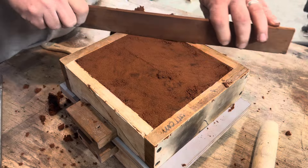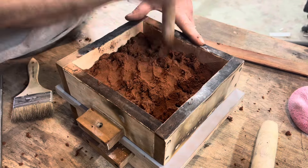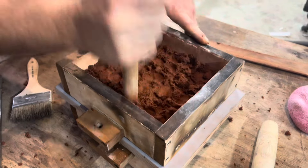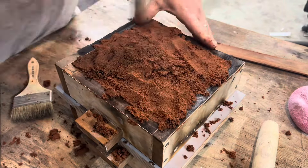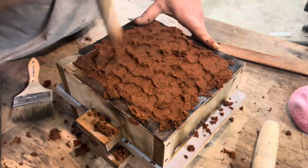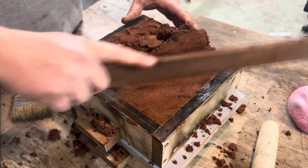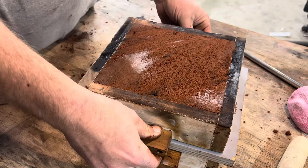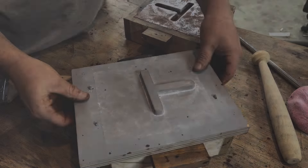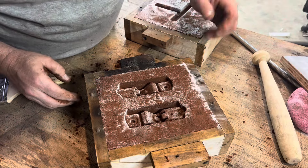Once the sand is packed, it's time to skim the top off flat. If you don't skim it off flat, when you flip it over it can actually break loose. Add some more releasing agent and do the same thing to the other side. Again, it's very important that you pack this sand tight. And again, skimming the top off. This is where I'll actually put in the sprue, the vent holes, and the pouring basin. At this step the anxiety kind of builds up because you're hoping it turns out right — and in this case it did. Very happy with it.